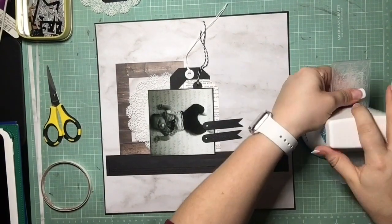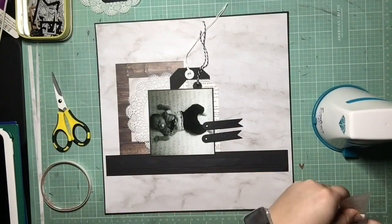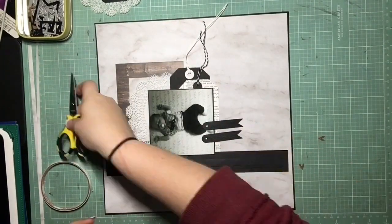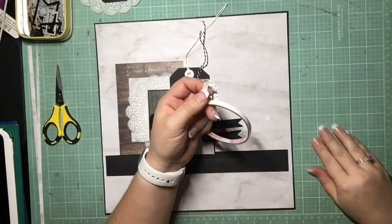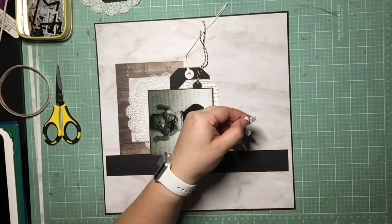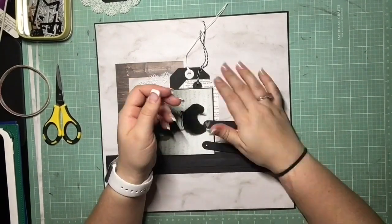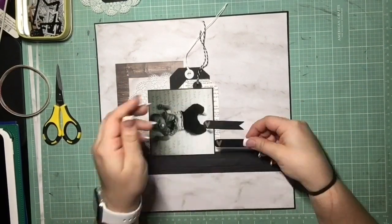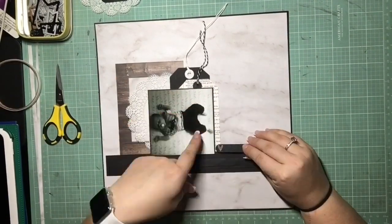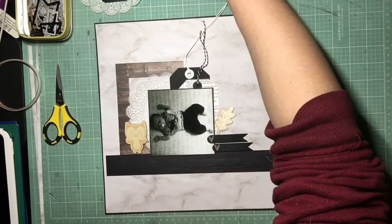I was really bothered by having those holes in those skinny banners, so I figured I either needed to cover them up or put twine through them. I thought it would be really weird having twine through them when I already have twine on the other tags, especially because the string would be going over the photo sideways. So I just die-cut a few little wood grain hearts — that way I pulled in that wood grain somewhere else and also covered up those holes. Then I'm going to stagger them to add some interest.